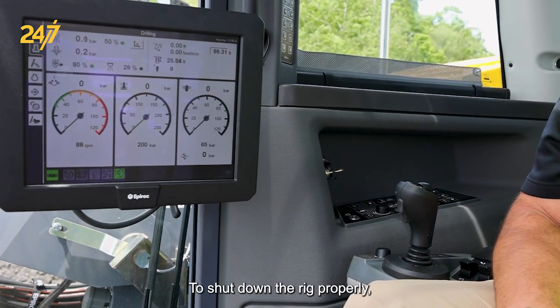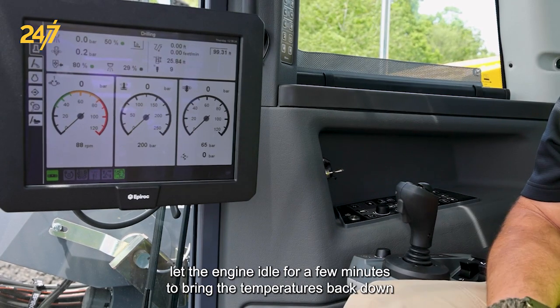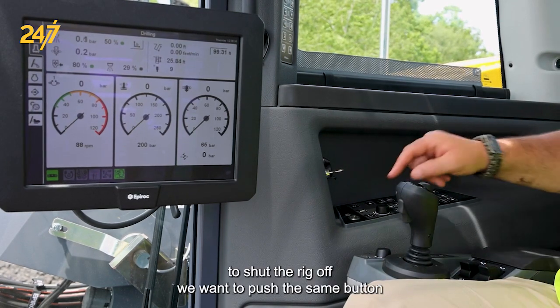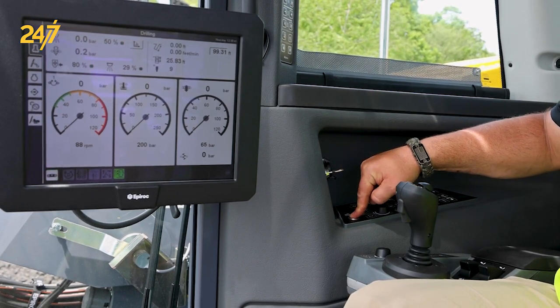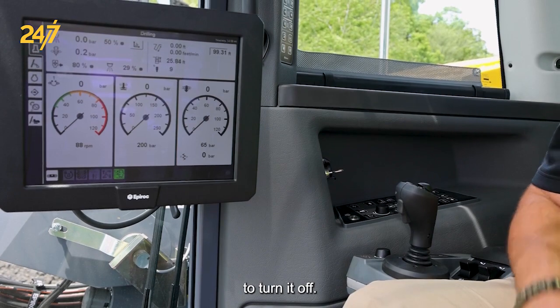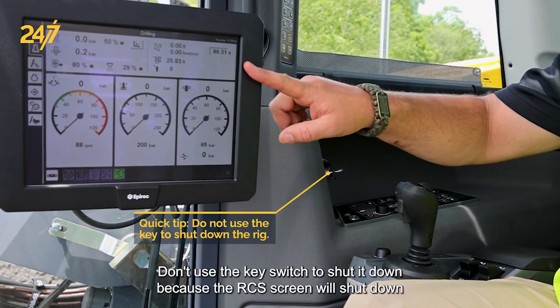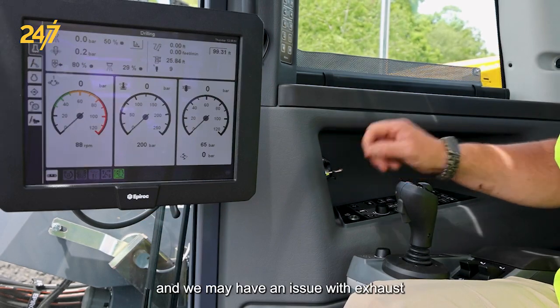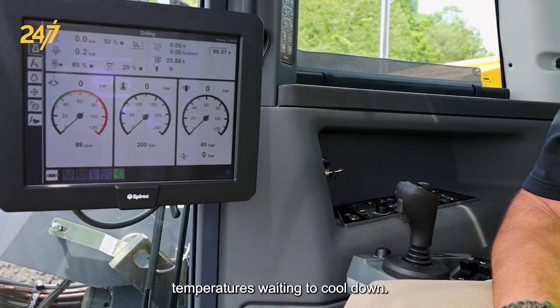To shut down the rig properly, let the engine idle for a few minutes to bring the temperatures back down. To shut the rig off, we want to push the same button that we used to start it to turn it off. Don't use the key switch to shut it down because the RCS screen will shut down and we may have an issue with exhaust temperatures waiting to cool down.